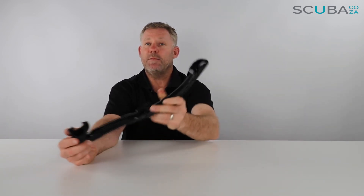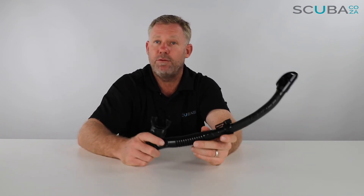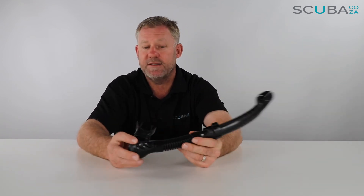So that's my review of the Cressi UltraDry snorkel. Cressi is renowned for making some of the world's best soft gear — their masks, fins, and snorkels are really, really good, specifically their masks and snorkels.